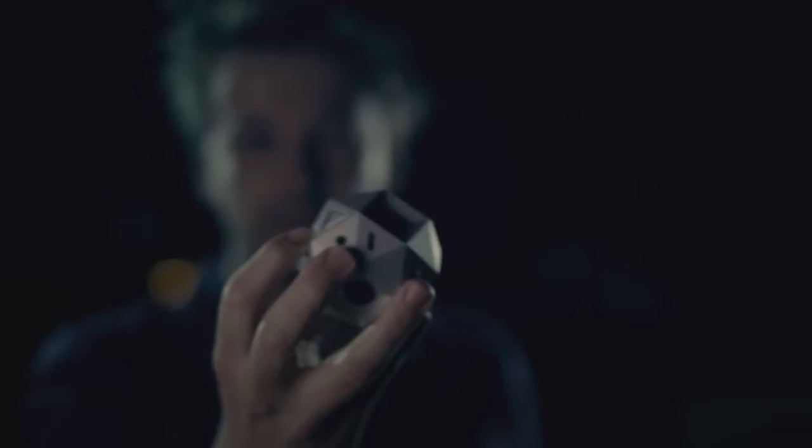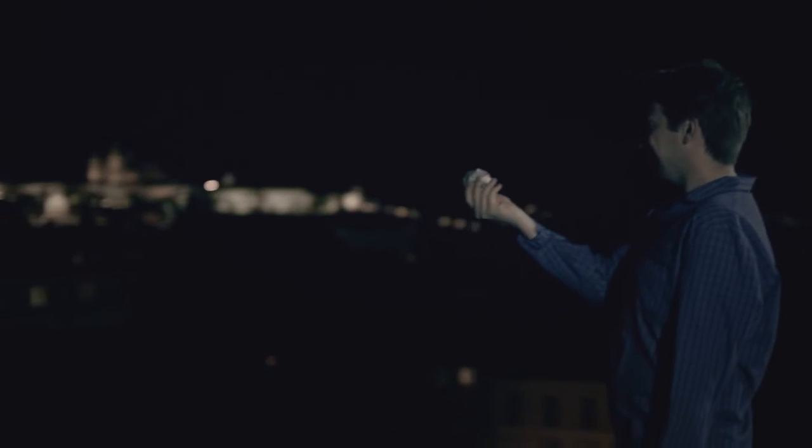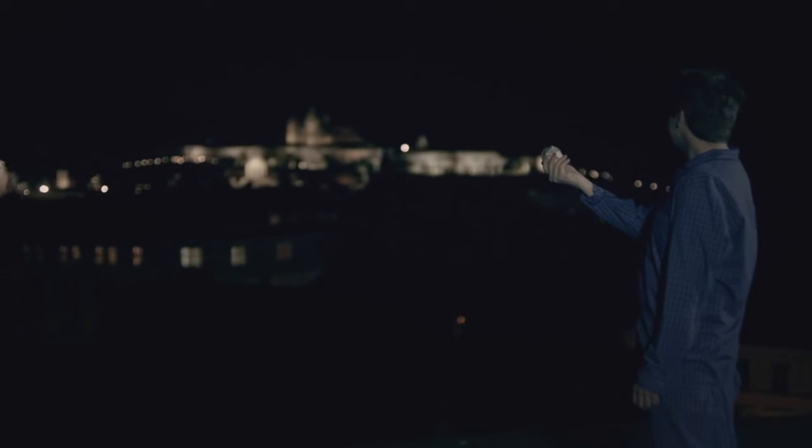With six lenses inside a stunningly small design, Sphericam II delivers uncompromising 4K spherical videos.